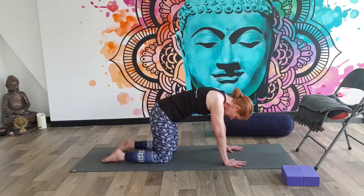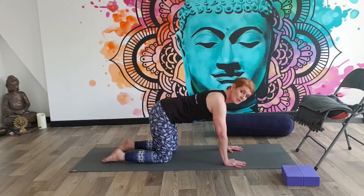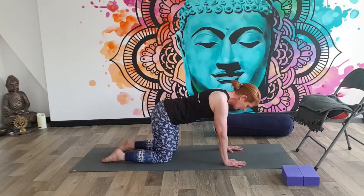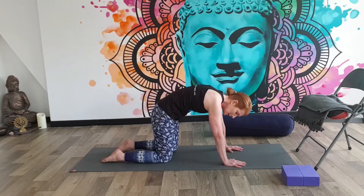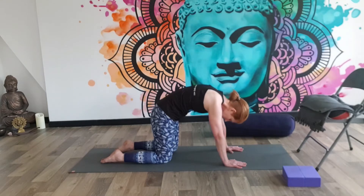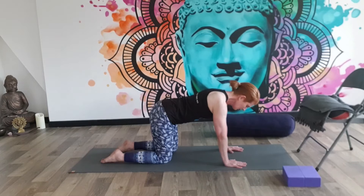Just move that way a few more times — breathing in to come into what we call Cow as the belly fills, and exhaling as we come into what we call Cat, as the pelvis tucks under, the tummy tightens, the chin moves to the throat. Start to notice how your body feels. Maybe these movements can become bigger and more obvious, or maybe you're finding pockets of tension in your spine where you need to not go so far. Connecting with the breath, coming in and out of the nostrils.